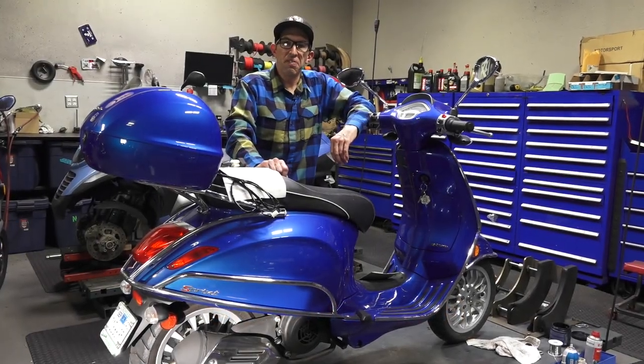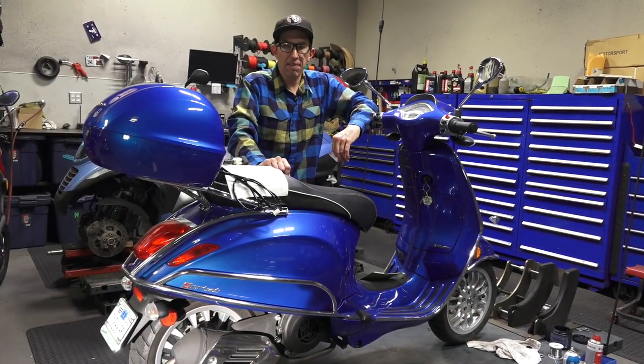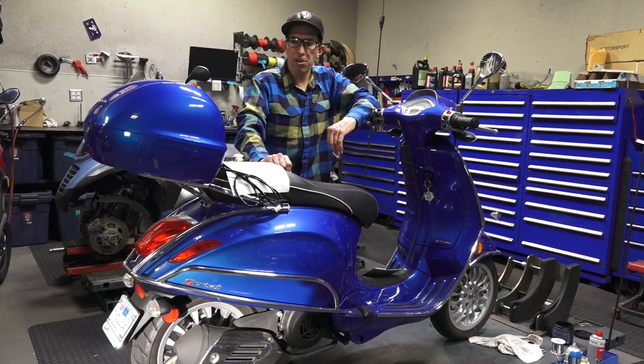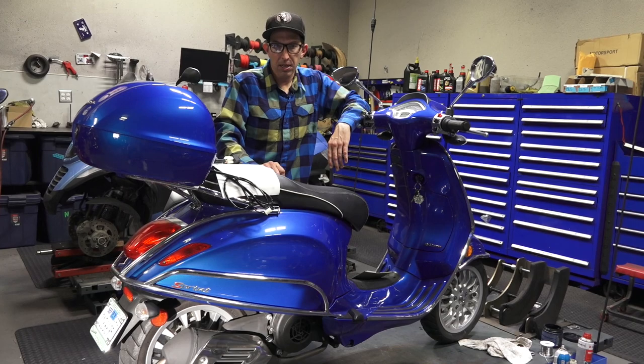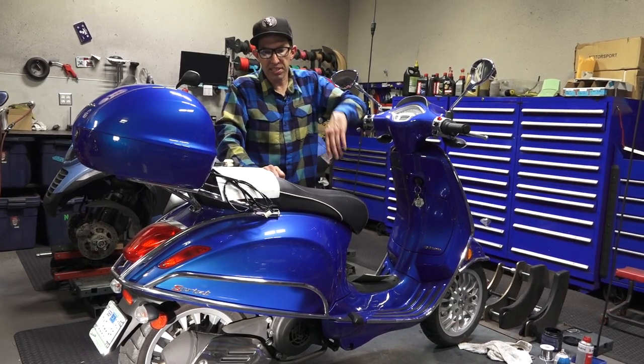Hey everybody, it's Robot here from Vespa Motorsports, ScooterWest.com for all things Vespa here in North America. Whether you got a modern Vespa like this or a vintage Vespa, we got you covered for both your parts and accessories.